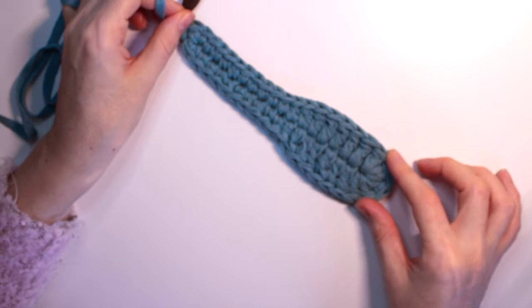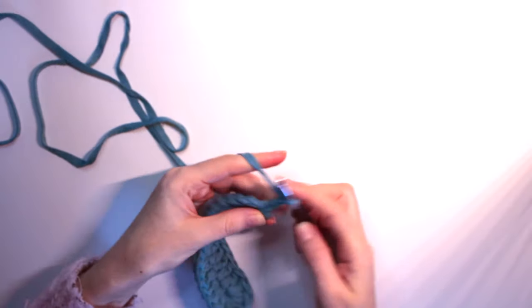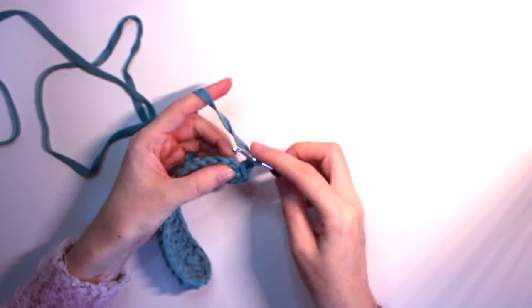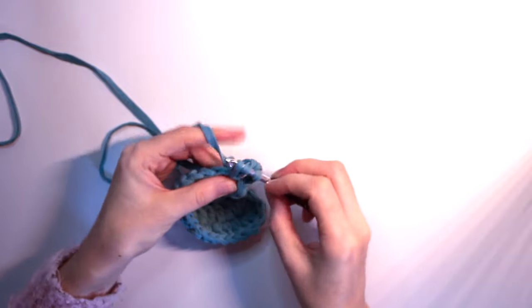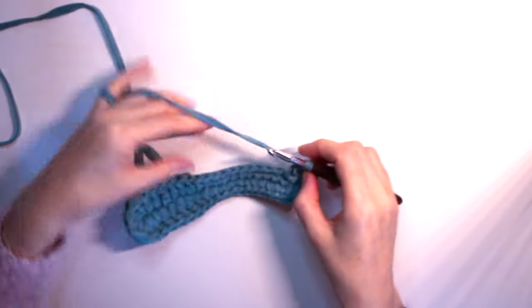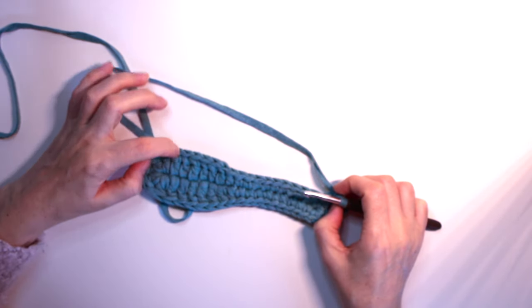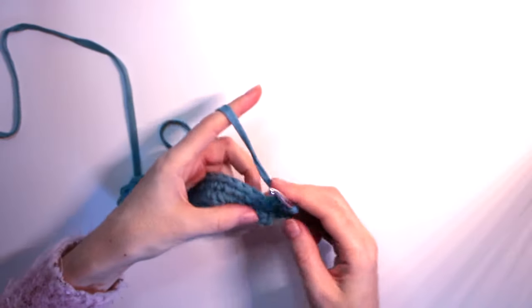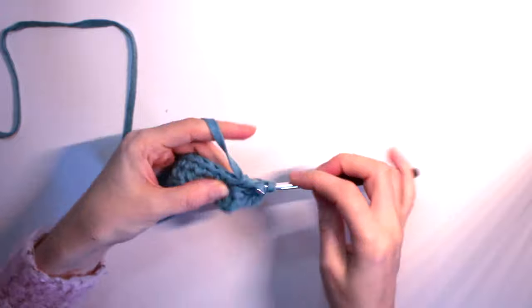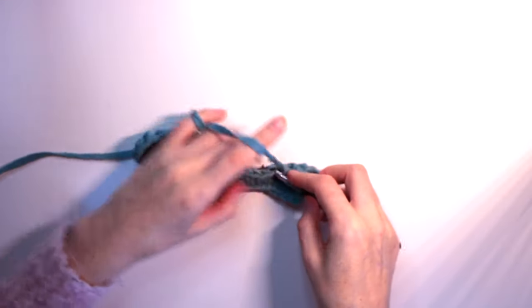Now let's start the second round. For that, we do three chain stitches — one, two, three — and then two double crochets in one stitch at the next stitch. We need some increases here. Then we work all the way until we reach the five increases at the toes — just one double crochet on each stitch until you reach those five increases.